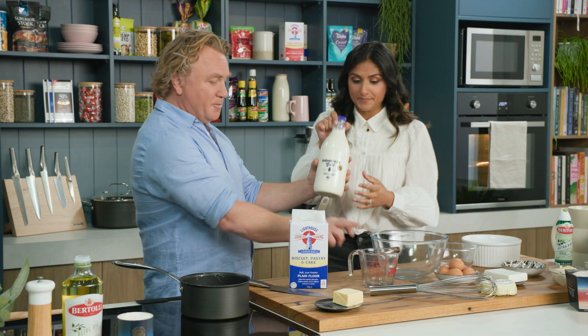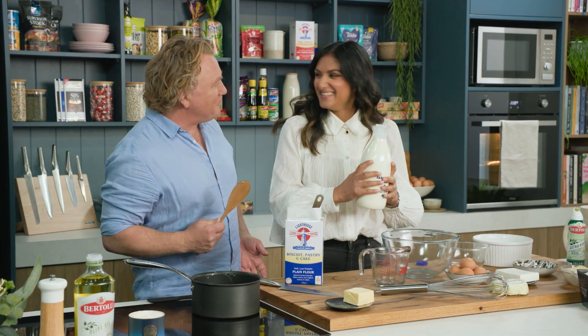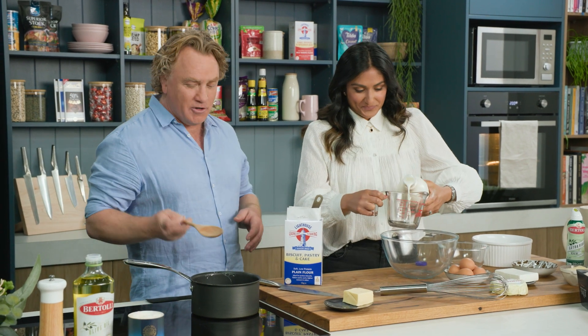So I want you to measure up 500 mils of milk straight into there. We've got to do it together — it's like holding hands together as we cook this lovely soufflé.